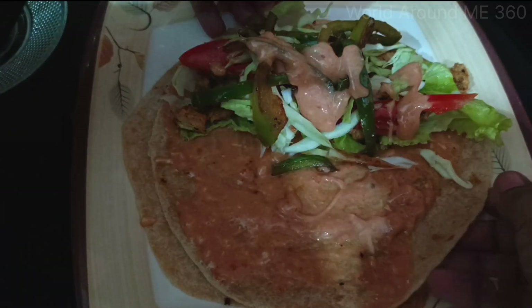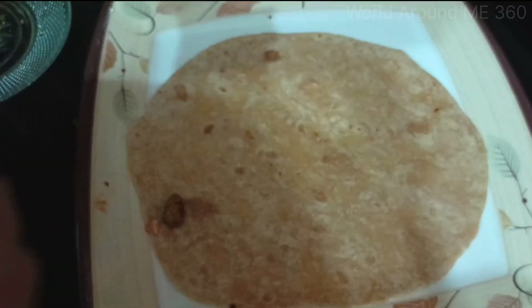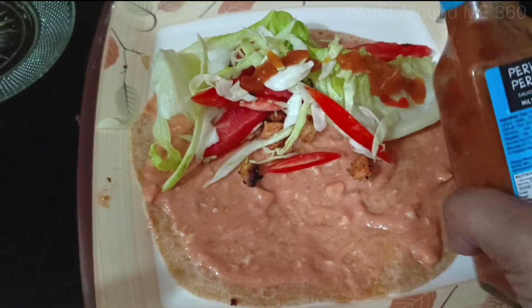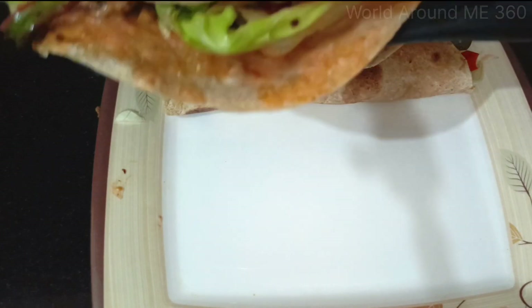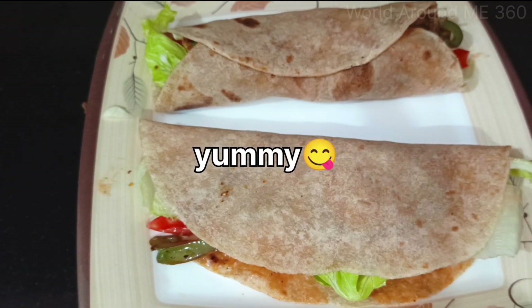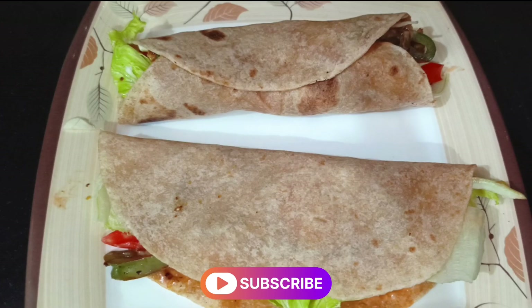So one is ready, then I will make the second one and show you at the end of the video. It's very overloaded! One is done, let's start making the second one. After making it you can toast it a little on the pan if you want it hot. You can also make a roll for a different presentation. Anyhow, this is the final look of the wraps. I hope you guys like it — do subscribe, share and like my video. Until next time, Allah Hafiz.